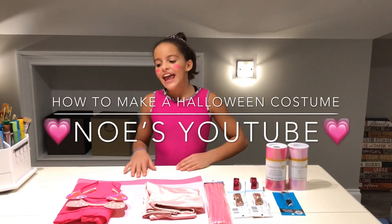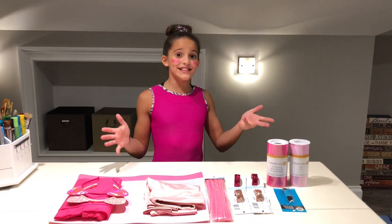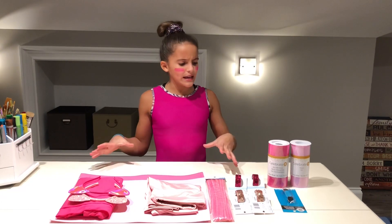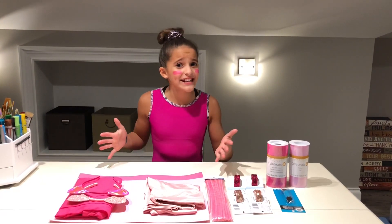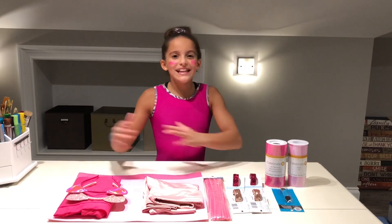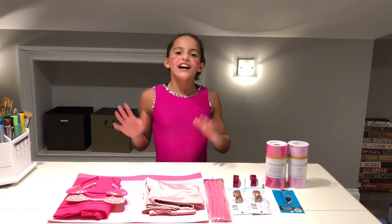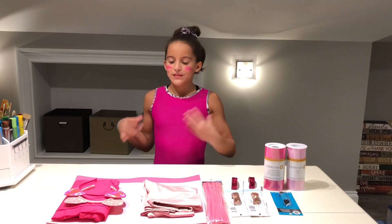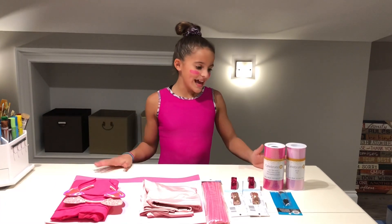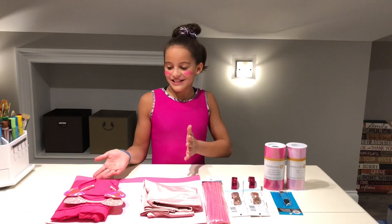Hey guys, it's Snowy, and today I'm going to make a video of how to do a Halloween costume. And this year, for Halloween, I'm going to be something very, very pink — it is Piglet from Winnie the Pooh. My friends and I are going as a little trio: they're going to be Winnie the Pooh and Tigger. I'm really excited about that, and I'm just going to show you guys how to make a Piglet costume.